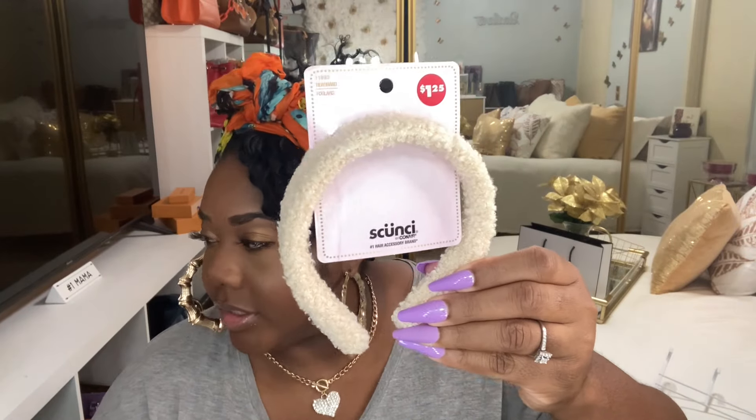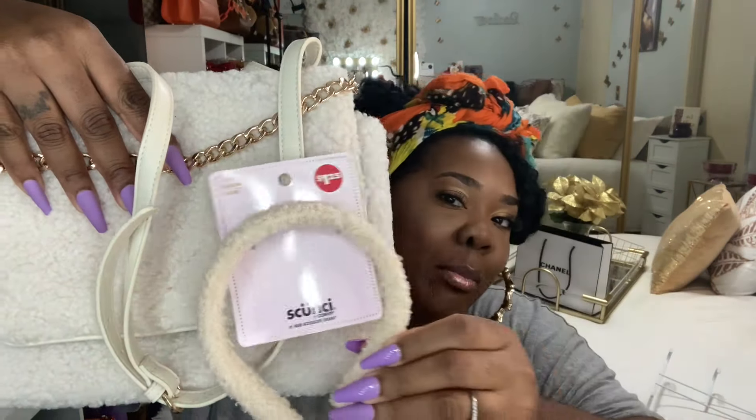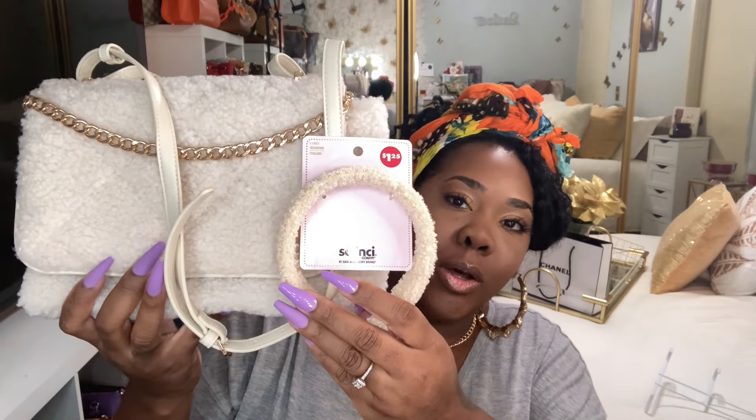I got this headband for wintertime and it matches one of my bags. I'm definitely going to carry this in the winter. I also have a backpack and tote. A subscriber wanted me to do a 'what's in my bag' video last year but I was too busy — I took the bag to Big Bear and never got to it. I'll do it this year with my little fur bag.